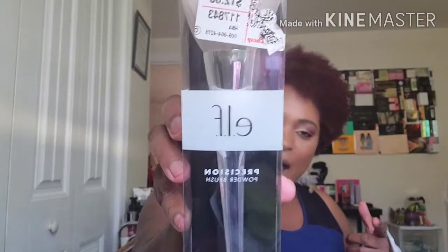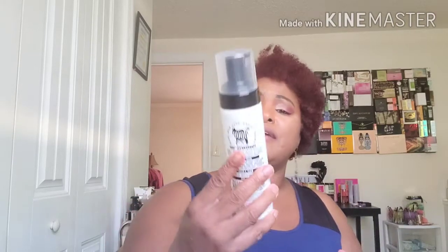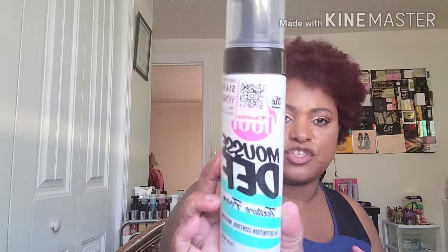Then I picked up this ELF Precision Powder brush — it's one of the big ELF powder brushes. I already have this brush and I think it was three dollars. My daughter said this mousse was a good price so I picked it up — we paid $4.50. It's the Smart Chick with Real Hair Doux — it's a mousse, a texturizing foam.